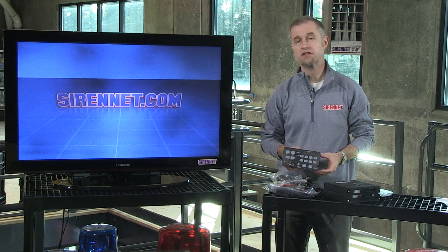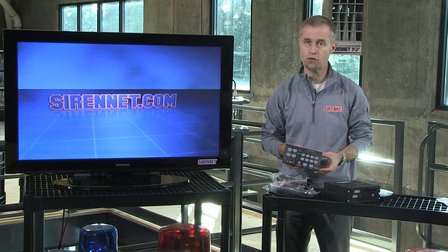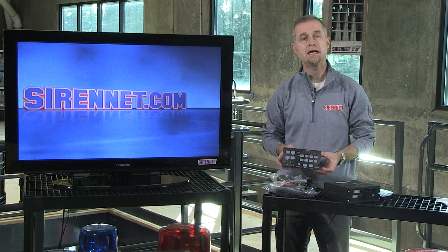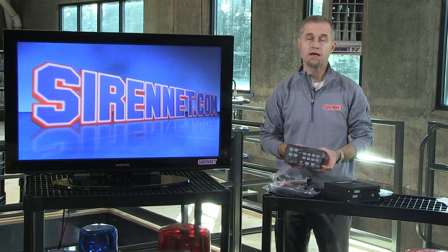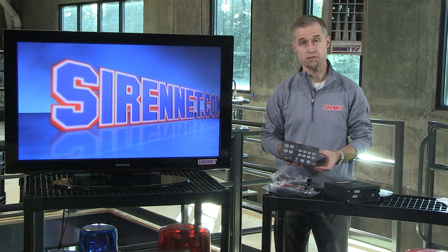Hi, I'm Stuart and welcome to SirenNet Television. Taking a look at a product from SoundOff Signal here in the US. It's available on SirenNet in the siren amplifier section on the website. It is their part number ETSA481 ORSP, and there's another variant also available which is the 482 ORSP.